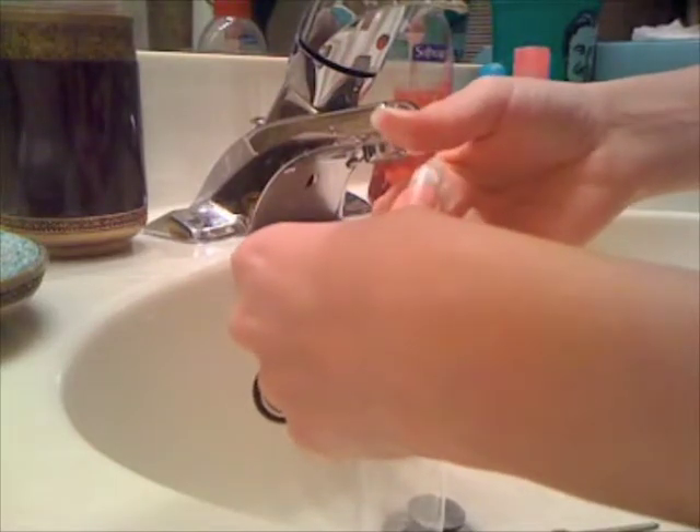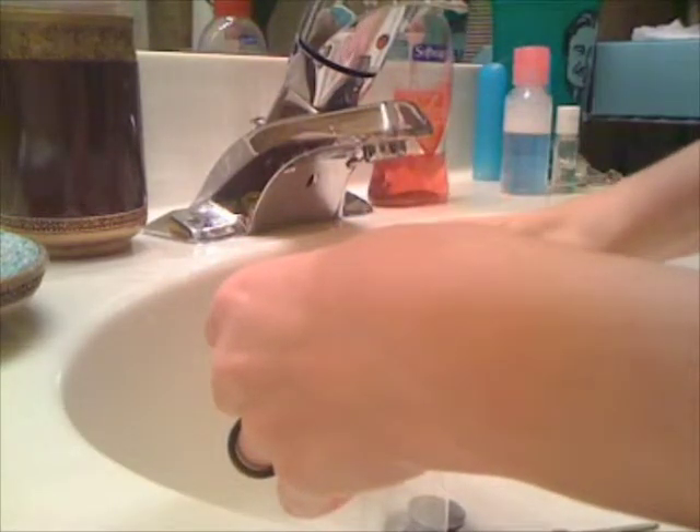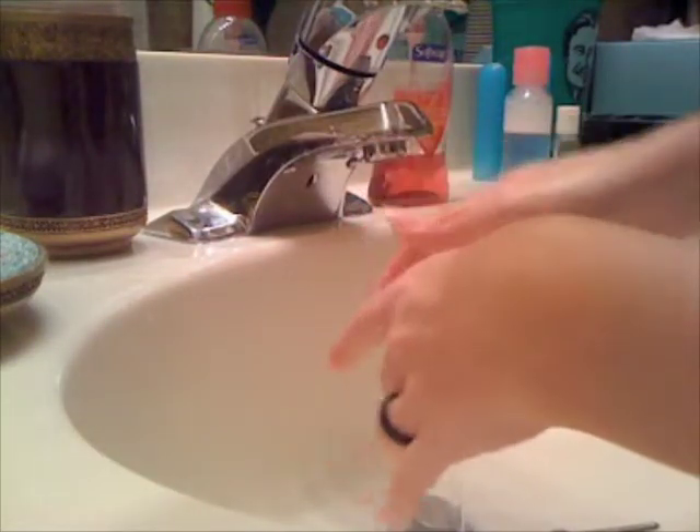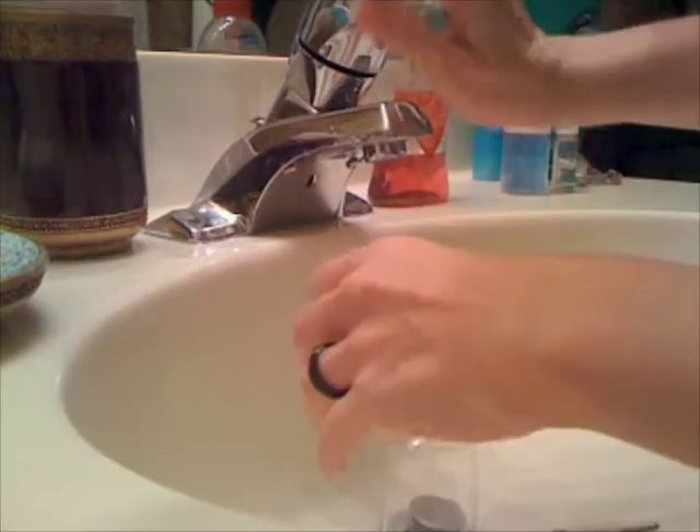And yes, I did just steal the 'world's dullest blade in the world' thing from the world's greatest spokesman in the world, who is selling something — but I can't remember what.